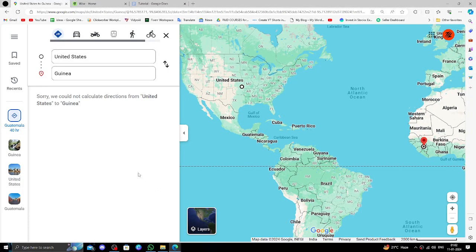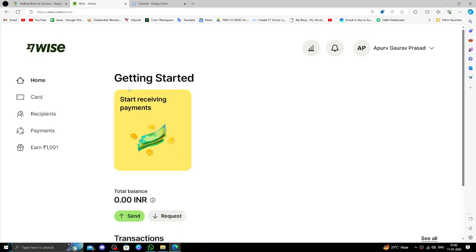Hello and welcome back to my channel. In today's video I will show you how to transfer money from the USA to Guinea quickly and cheaply using Wise. So let's get started.